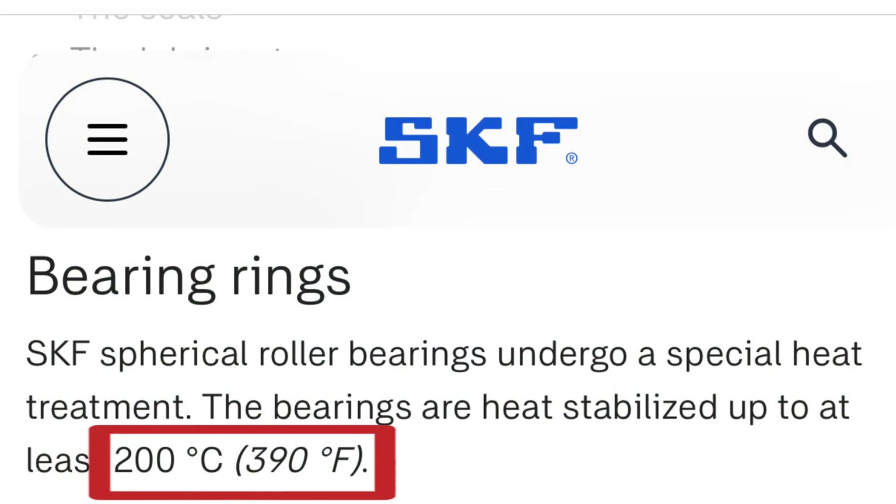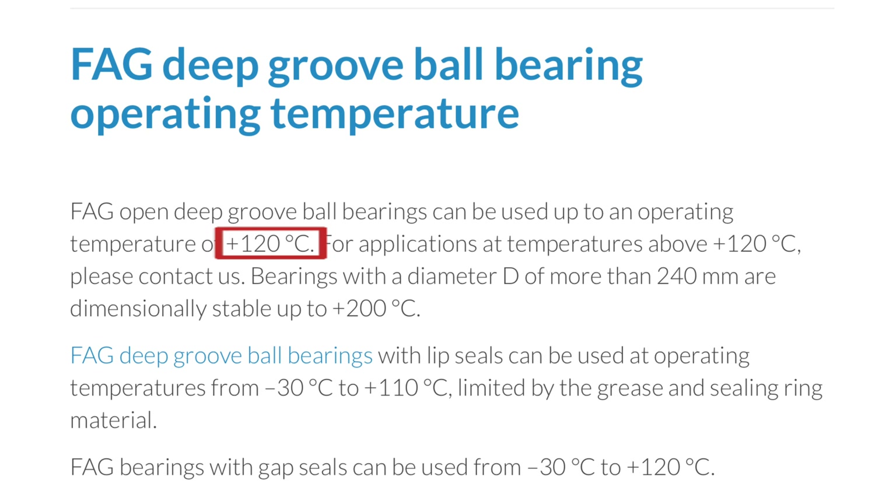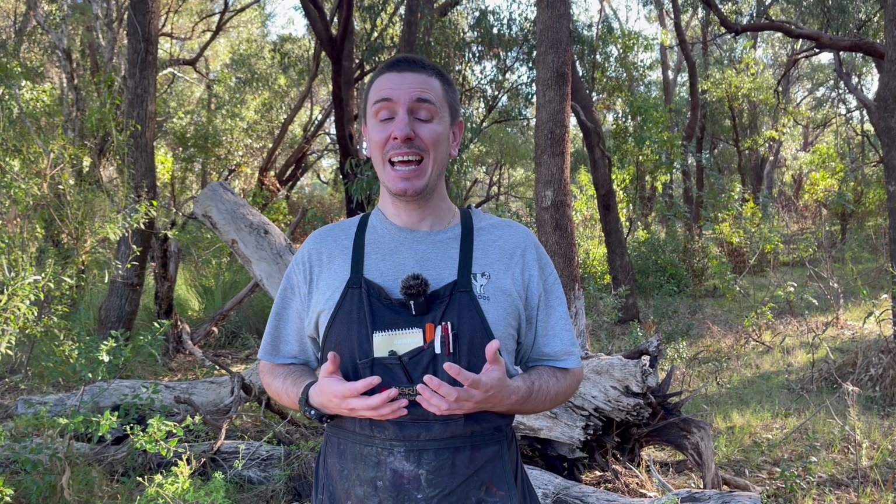Although some bearings can withstand up to about 200°C / 390°F, others are only able to withstand about half of that temperature. Using the combination of freezing the bearing first and then using a fan or air compressor to cool it right after installation eliminates all of those concerns.